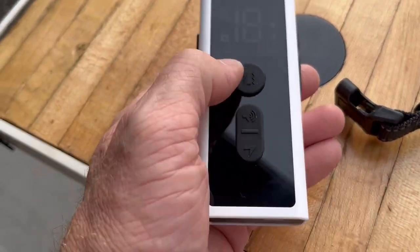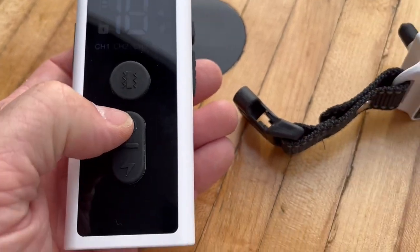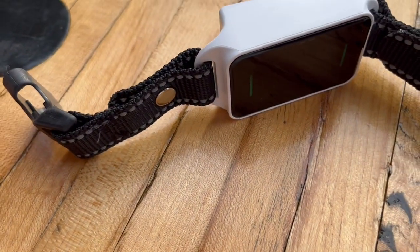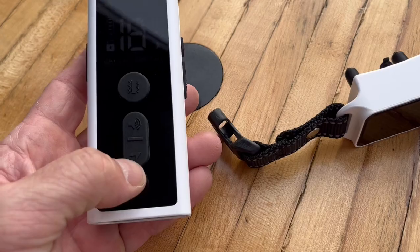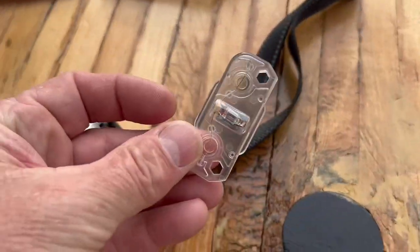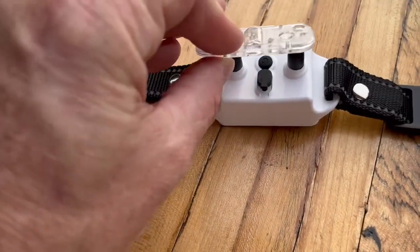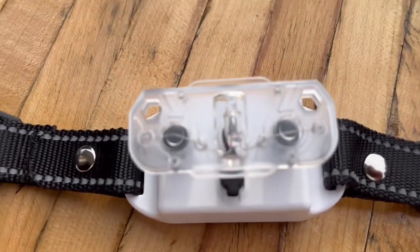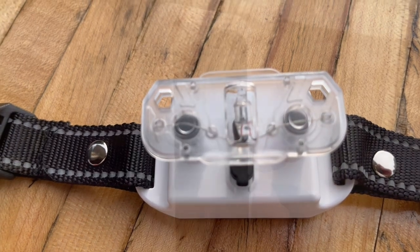You have your different modes here. You've got the vibrate mode and the audible mode. You can adjust the settings on those too. And then this is the shock one. To test that, take this piece here and set it right on there, then press the shock button and it'll light up. That means the shock function is working.